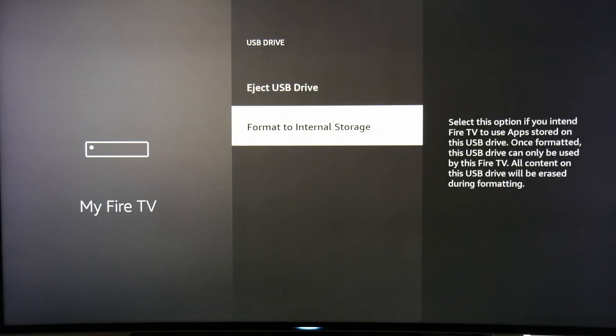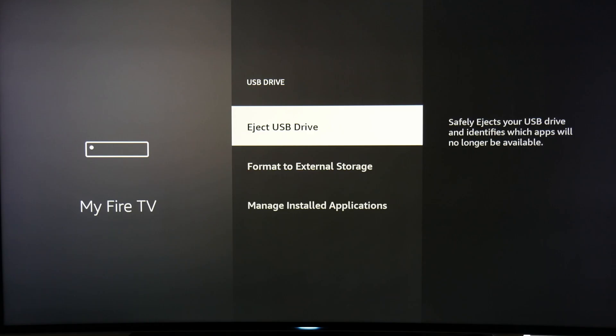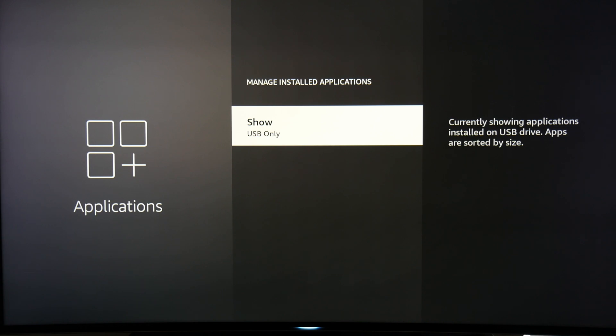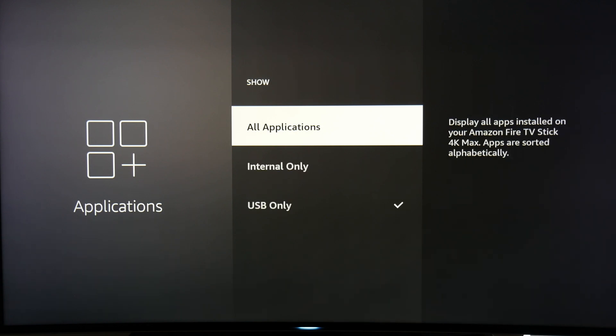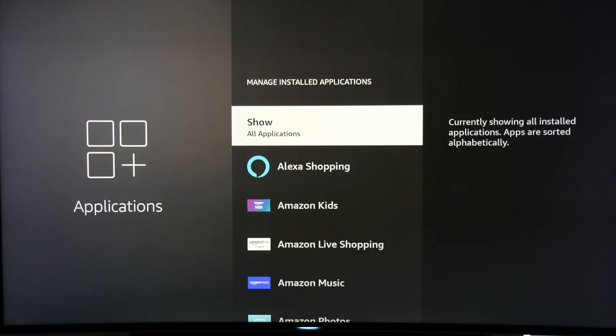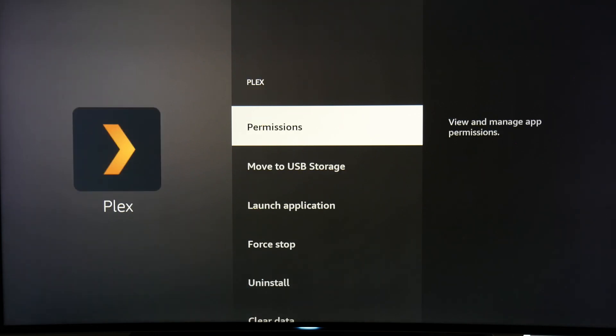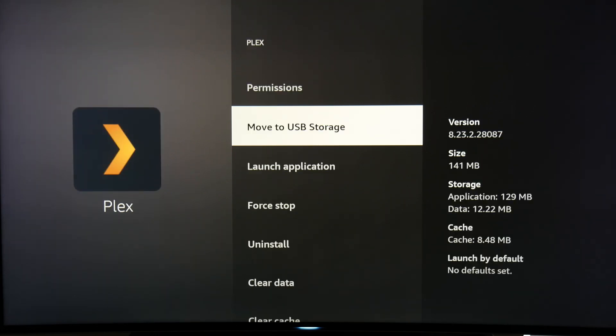If you want to move apps you've already installed to internal storage, go back to the USB drive, click Manage Installed Apps, click Show, and select All Applications. You will then see a list of all your apps. Unfortunately, there are quite a few apps like Netflix that don't support external storage and can't be moved. Click on an app and you'll see an option to Move to External. If you don't see that option, then you can't move it.